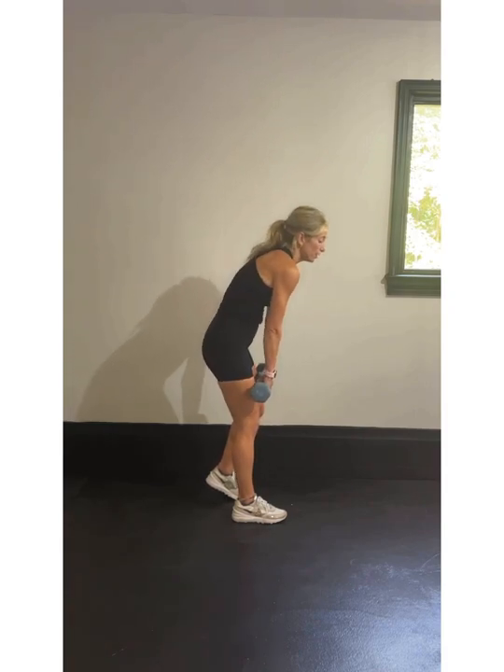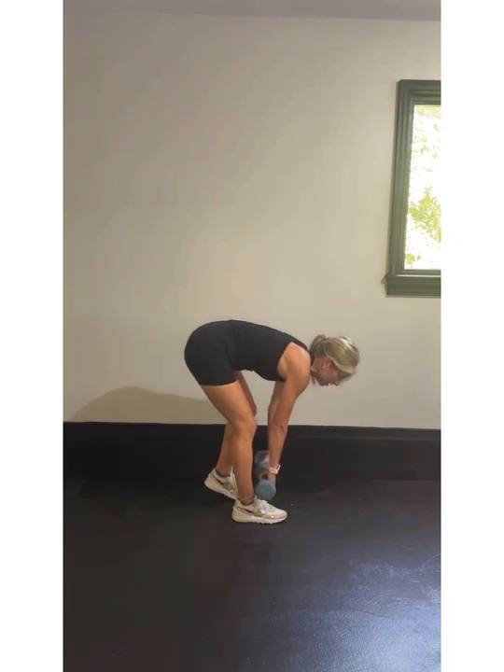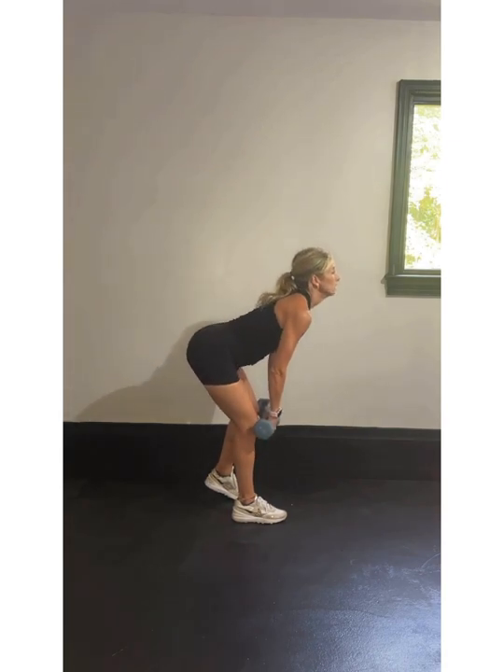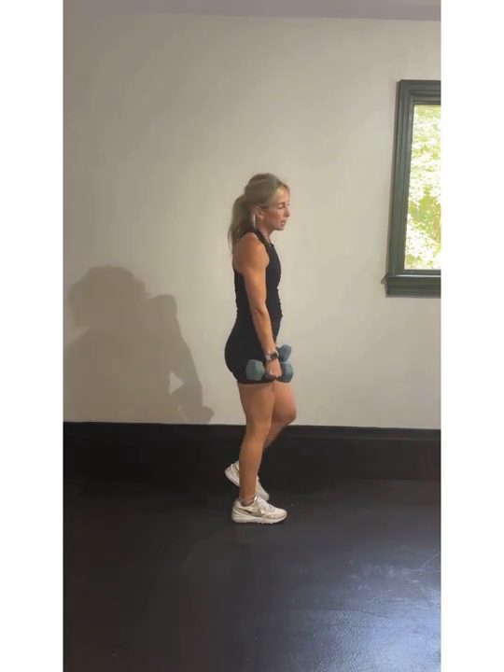The most important thing for this deadlift is that you are keeping your shoulders back and your chest proud the whole time as we hinge. If you're feeling like you're rounding or a friend says your back is off, fix that before you get injured. Roll those shoulders back — we are going to lead with our chest only down until you're comfortable, then back up. Let's go — 40 seconds of work, 30 seconds of rest, going through this twice.